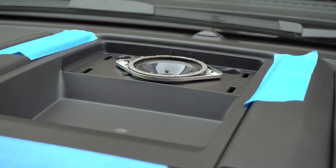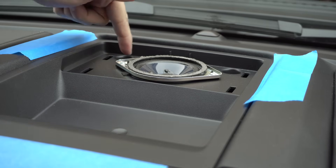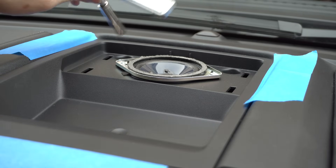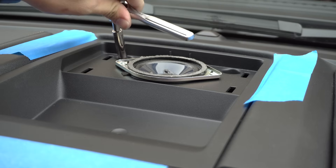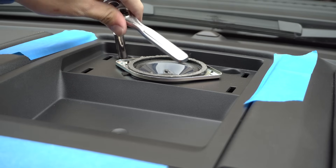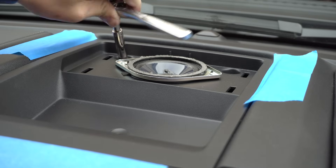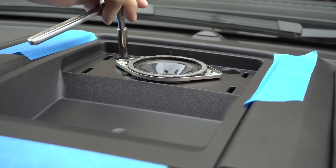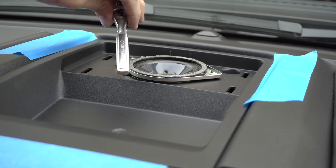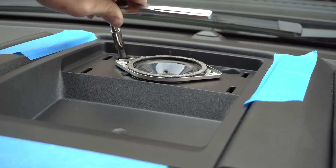The next step is to remove the two 7mm screws — there'll be one here and one here. Just watch out for your windshield with your socket or ratchet. The other thing to notice is that these bolts aren't straight up and down; they're pitched kind of back towards the driver. So if you feel like you're slipping off the head of the bolt, it's because you're probably angling wrong. Let's get these removed.